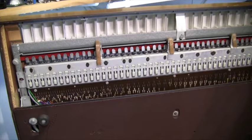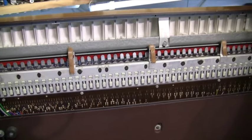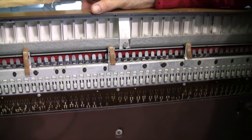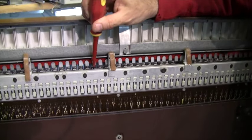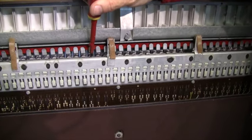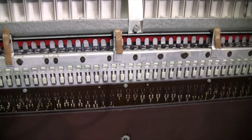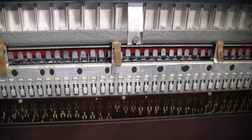There's the keying matrix - I believe that's what you call it. Each key pushes several little springy bits of metal against bus balls. And that is how these babies work.